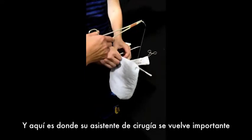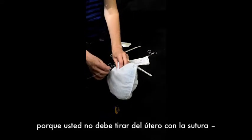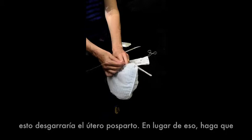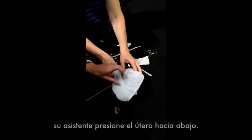Here's where your partner becomes important — you don't want to be pulling with the suture, as it will tear through a postpartum uterus. Instead, have your partner push the uterus down for you.